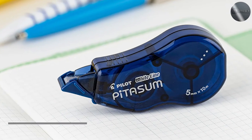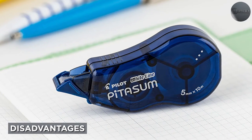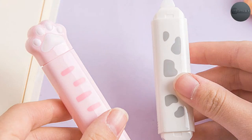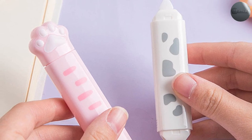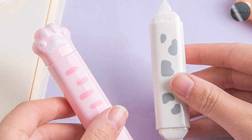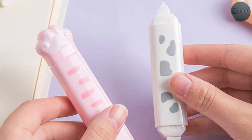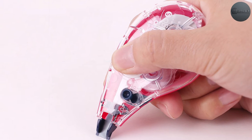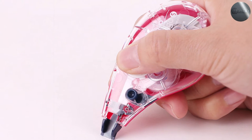One of the biggest disadvantages of correction tape is that it isn't as permanent as correction fluid. The tape can sometimes peel or come off over time, which can be frustrating if you're trying to keep a neat and tidy document. Additionally, correction tape isn't always the best option for all surfaces — it can sometimes be difficult to apply to uneven or textured surfaces.